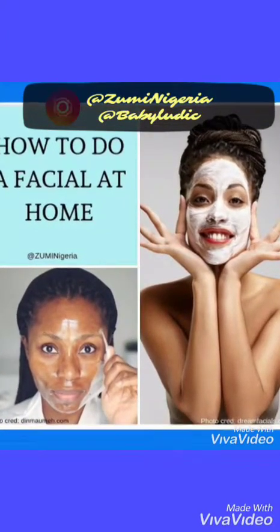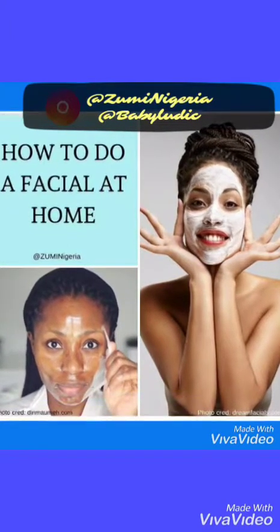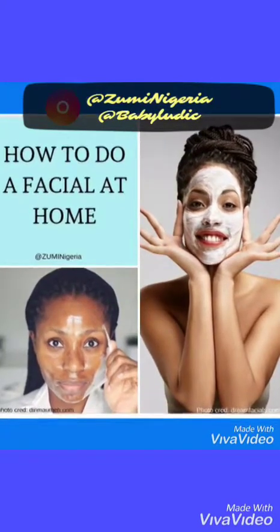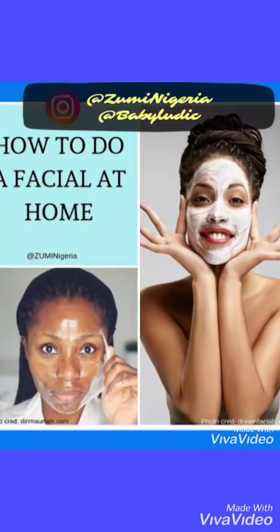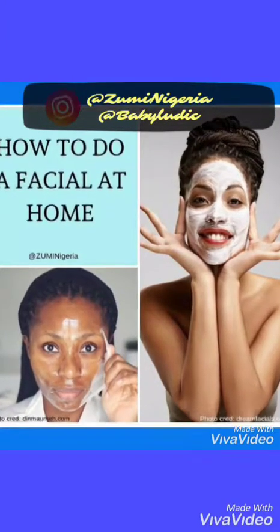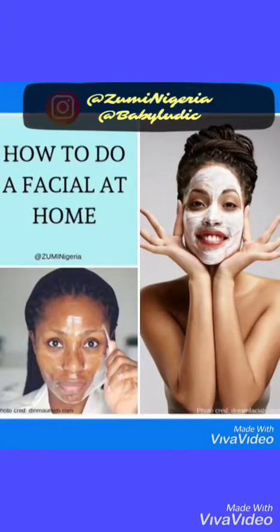Who needs a spa when you can give yourself a facial at home? These six steps will teach you all you need to know about a DIY home facial, brought to you exclusively by Zumi Nigeria. Make sure you follow them at Zumi Nigeria on Instagram and also follow me at Baby Ludic. This is how to do a facial at home.